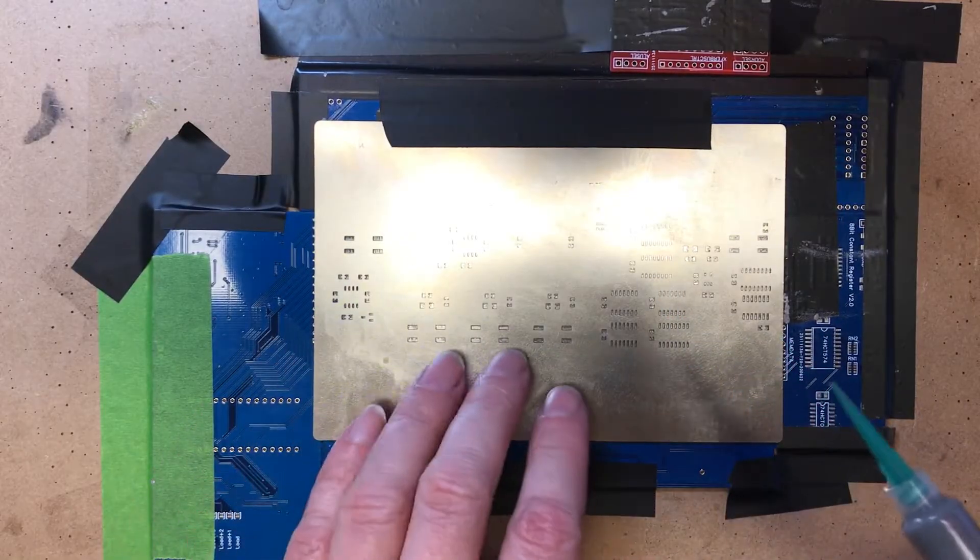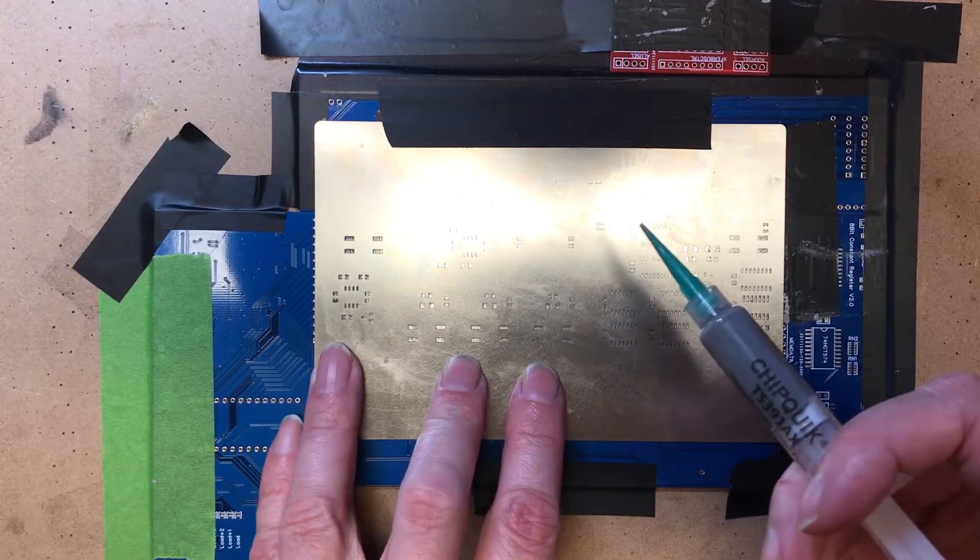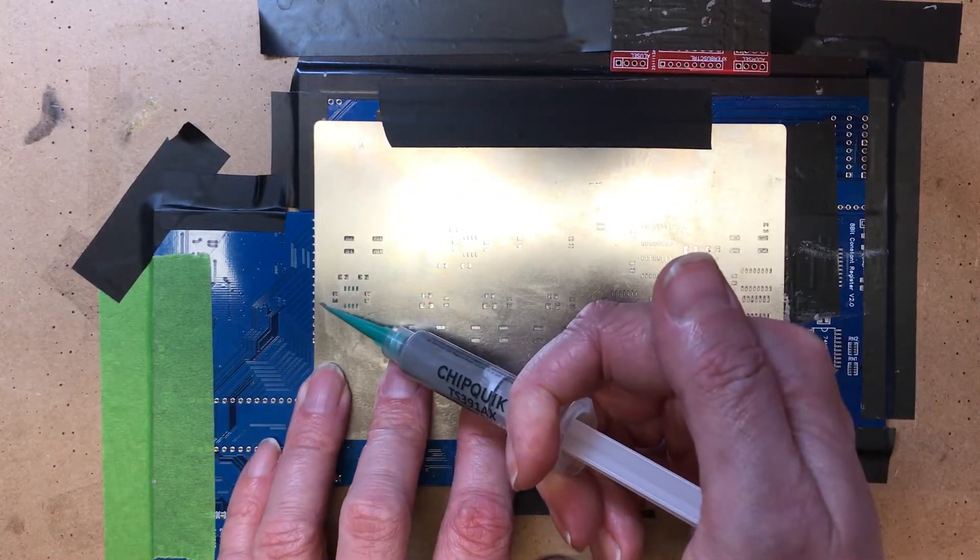The first time I did one of these we ran into trouble with the hot air on the buttons, so I'm going to try and avoid getting paste on those. I'll hand-solder them afterwards.